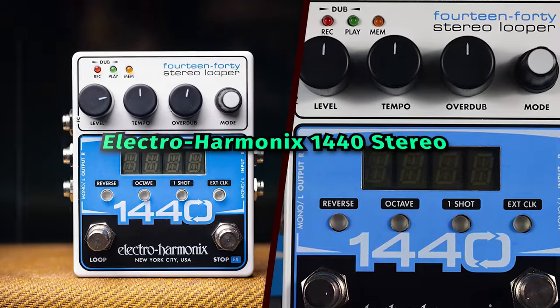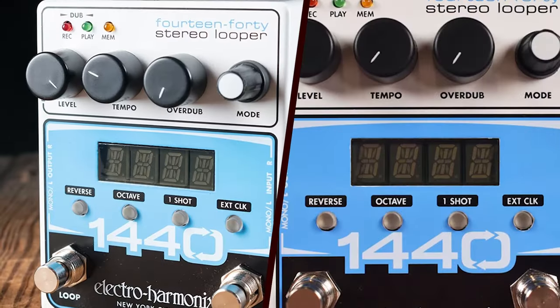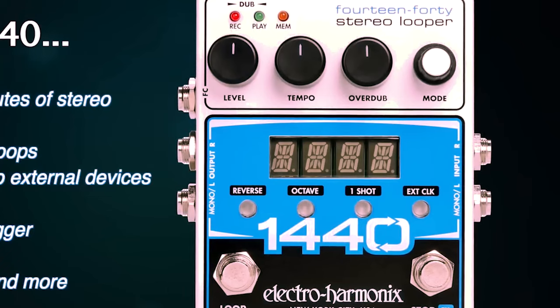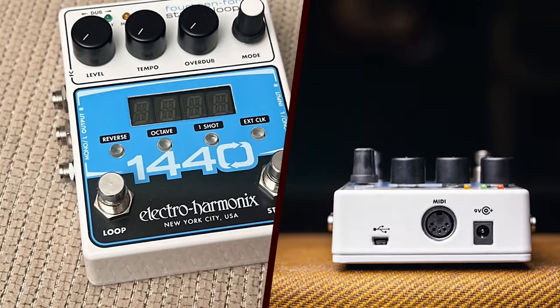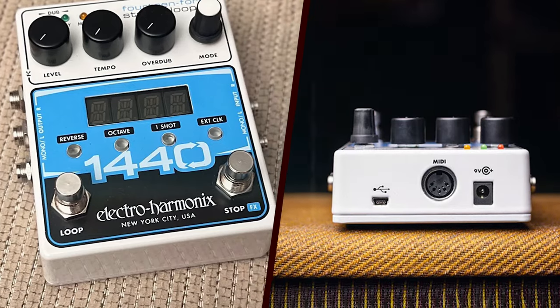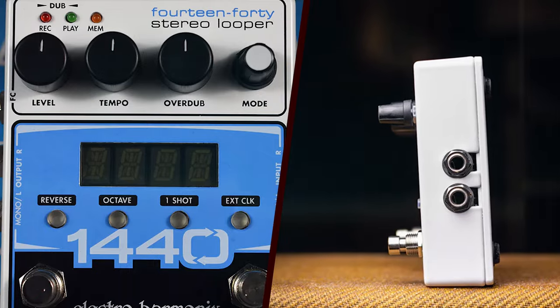The Electro-Harmonix 1440 Stereo Looper has garnered significant attention in the music world for its robust feature set and user-friendly interface. As a successor to the popular 720 Looper, the 1440 offers expanded capabilities that cater to both amateur musicians and seasoned professionals.